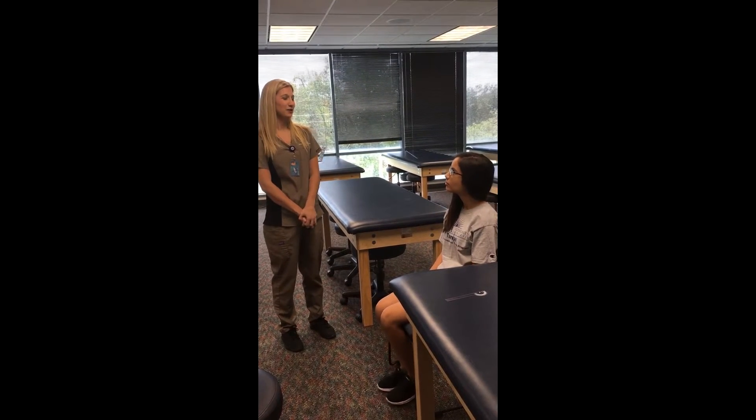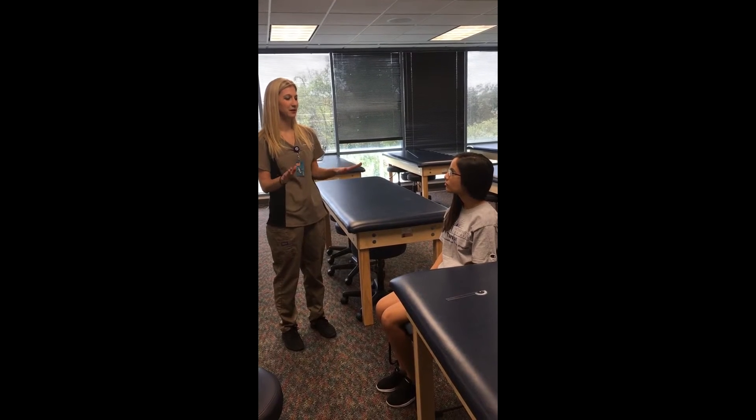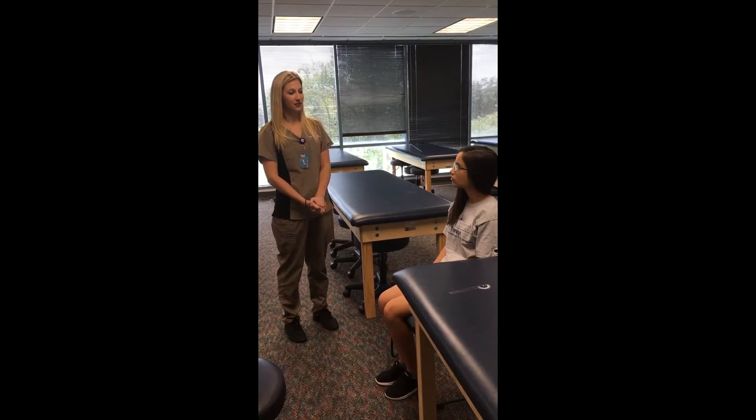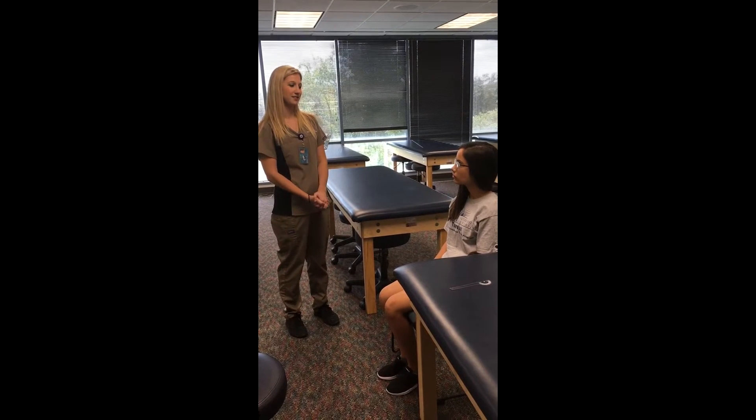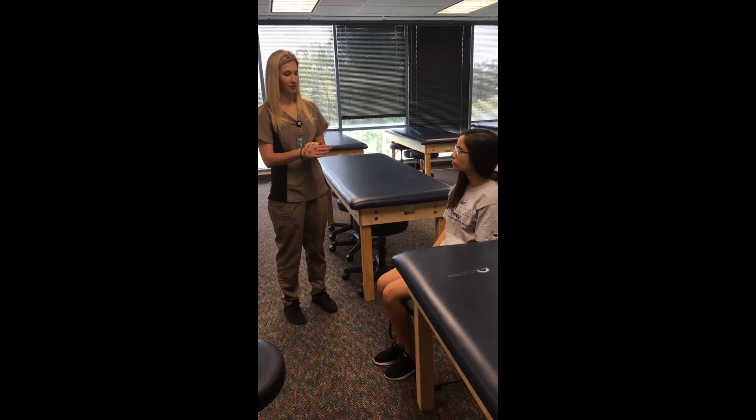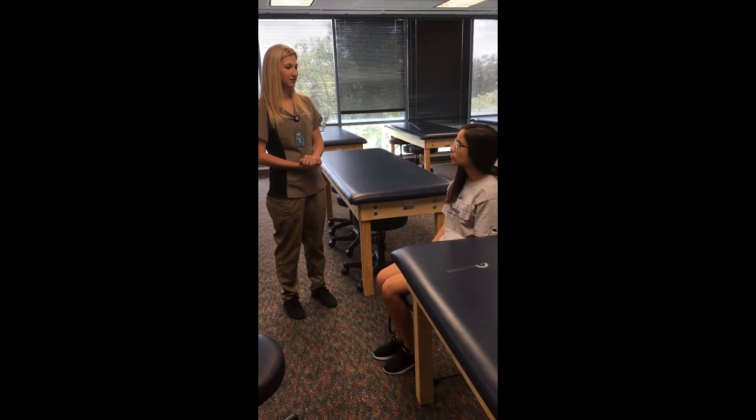I just want to let you know that I went ahead and washed my hands and sanitized the environment and all of our tools before you came in. Also, if you feel any pain or discomfort at any time, let me know and I'll go ahead and stop. Also, for this exam, it's going to require me to touch your arm and your hand. Do I have your consent to do so? Yes.